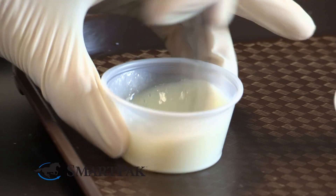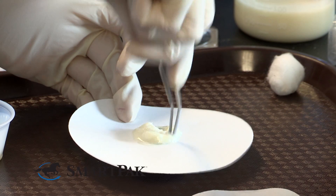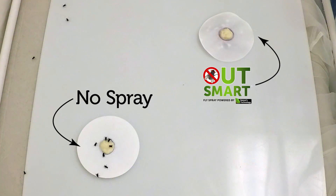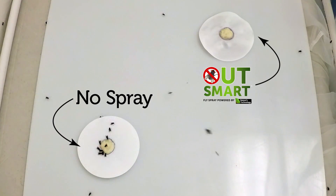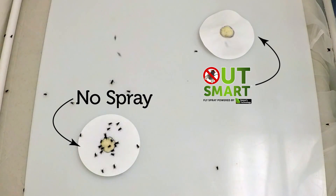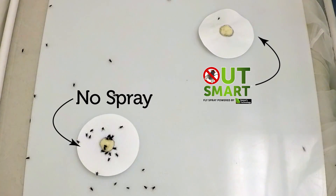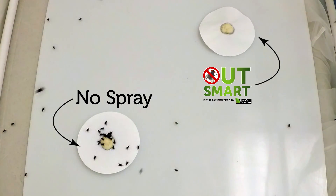The flying cage assay is a simple two-choice assay. Two bait stations are placed in opposite quadrants from each other on a grid on the floor of the cage. One is untreated and one is treated with the Outsmart formula. Around 150 to 200 house flies were placed in the cage and over the course of an hour we took still shots of the inside of the cage. In the lower left quadrant is the untreated disc and filter paper. The flies are responding heavily to that disc and nothing is responding to the treated disc in the upper right quadrant.